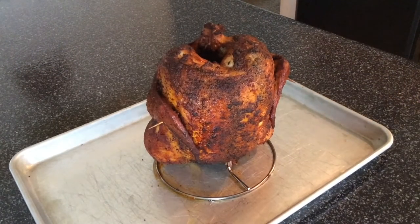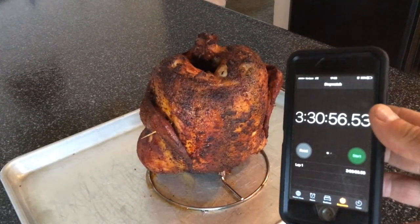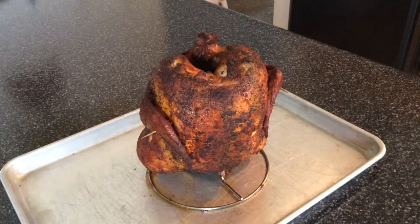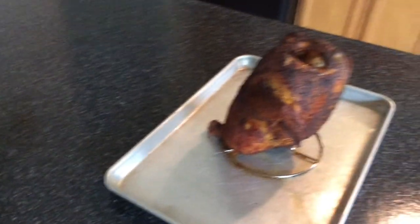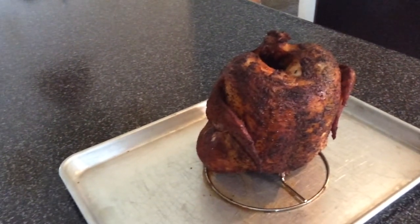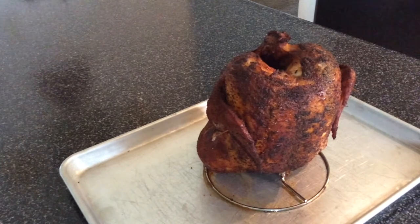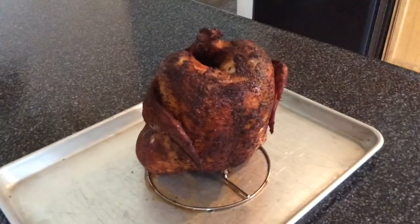Alrighty, we are back — chicken is done, just pulled her off. Total cook time: three hours and 30 minutes. I'm gonna pull this off the holder and just let it sit in this pan. I'm gonna let it cool off for a good 10 minutes — it smells really good. I'll probably pick back up one more time once this is all plated up and ready to eat.